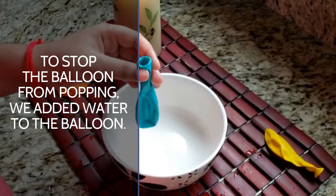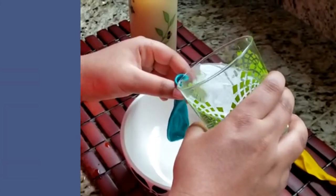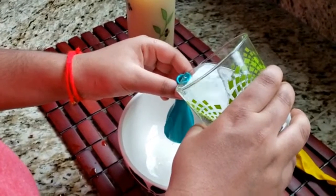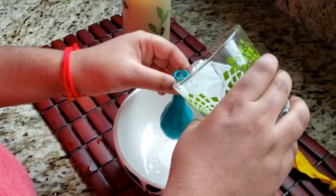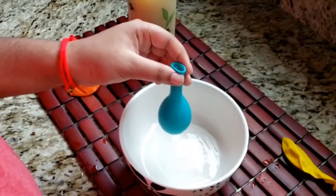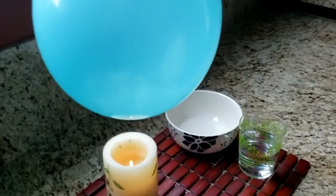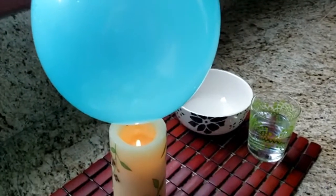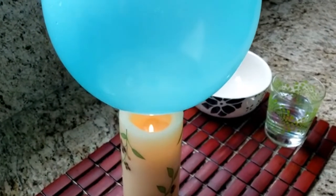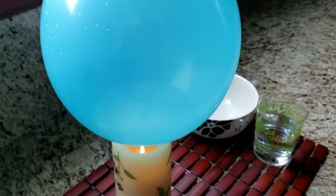Fill up another balloon with some water, then blow it up and tie it off. As you can see, we added water to the balloon. Hold the water-filled balloon over the candle and slowly lower it over the flame.